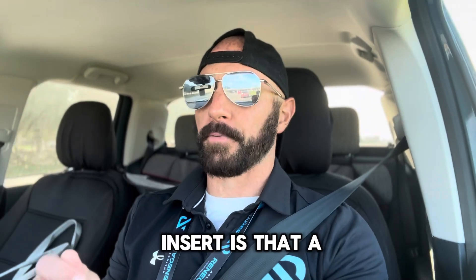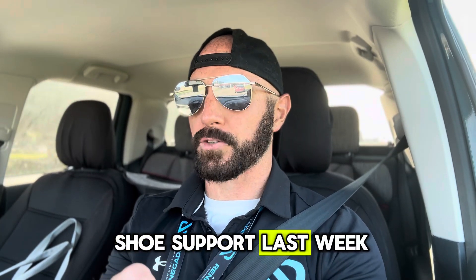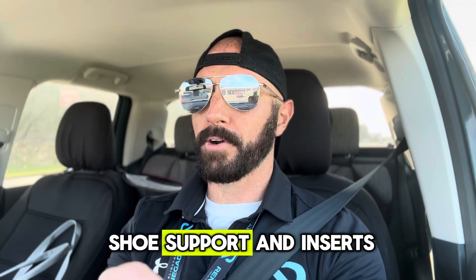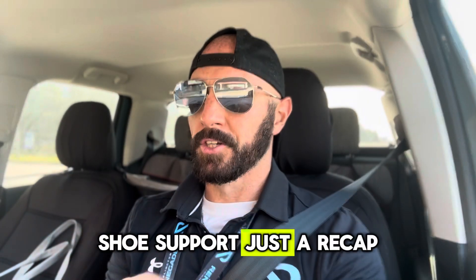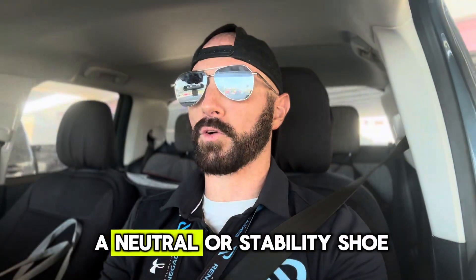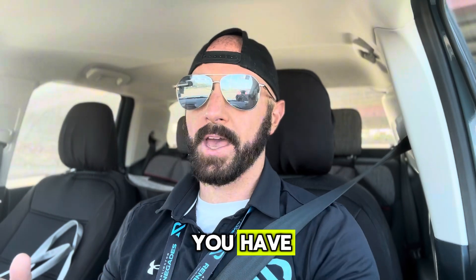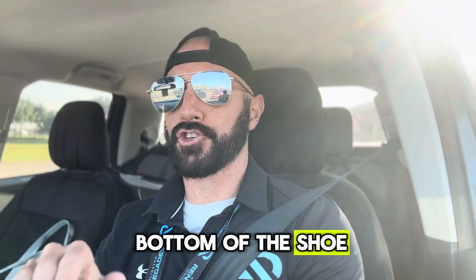I did talk about shoe support last week — don't get confused. Shoe support and inserts are two completely different things. Shoe support, to recap, is based on your gait, so whether you have a neutral or a stability shoe will be dependent upon what kind of gait you have. But that has nothing to do with what's actually inside the bottom of the shoe.